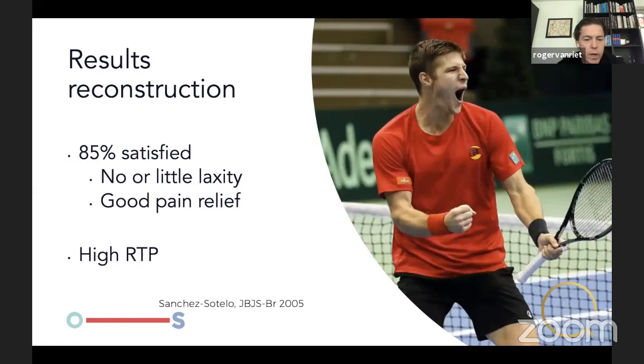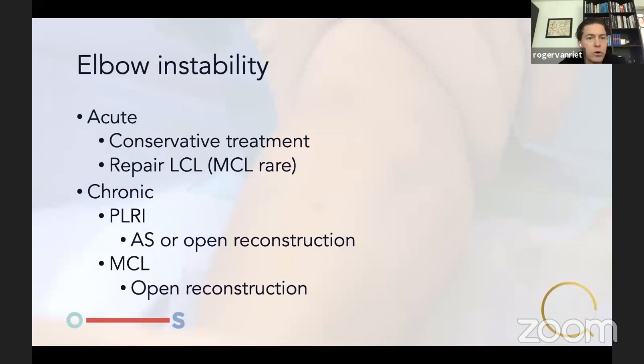In a paper by Joaquin Sanchez-Sotelo, 85% of patients were satisfied — more or less the same as on the lateral side. No or little laxity post-op, very good pain relief, and very high return to play.